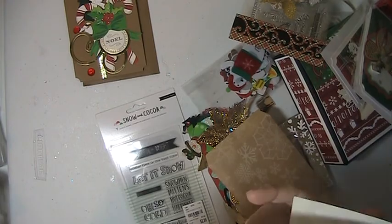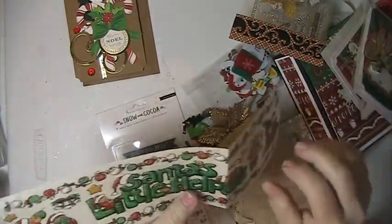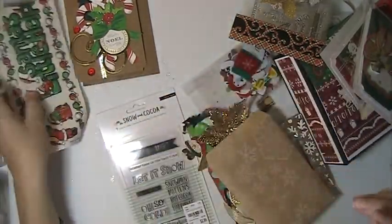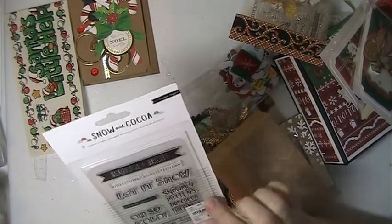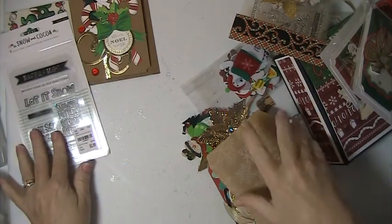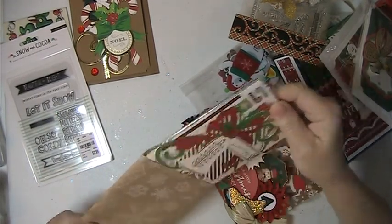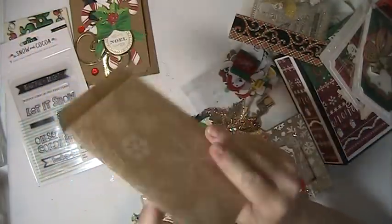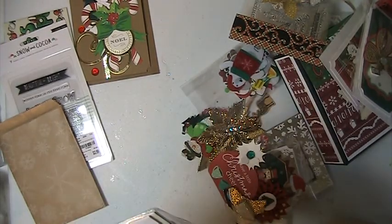She has sent me these stickers. I love these — they're really pretty, kind of vintage looking. Very cute. Thank you for that. Snow and Coco — let it snow. This is a cute little stamp set. Here we have a little package. I like these bags, really cute, it's got snowflakes on it. And she has sent me this — it's like a little card kit maybe.